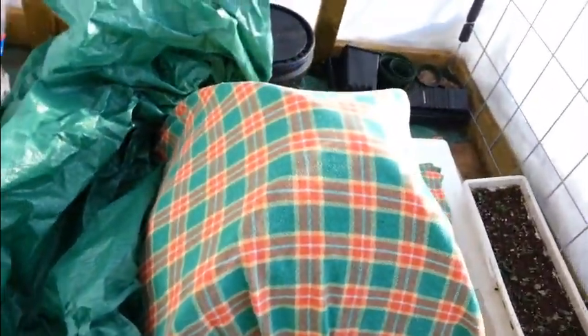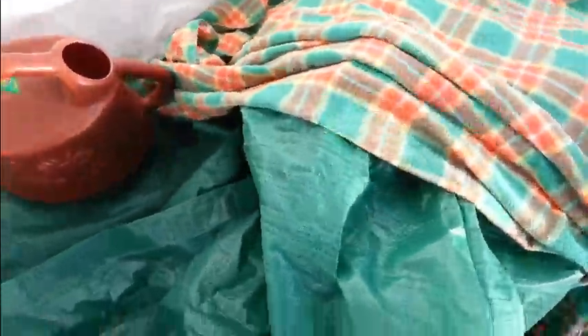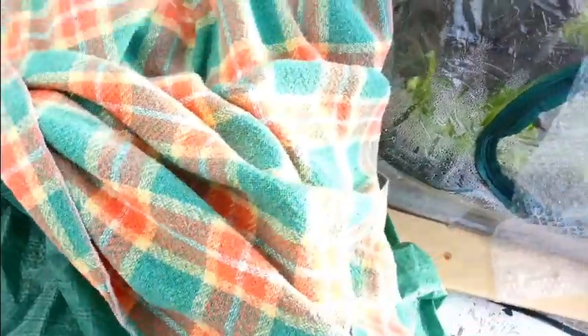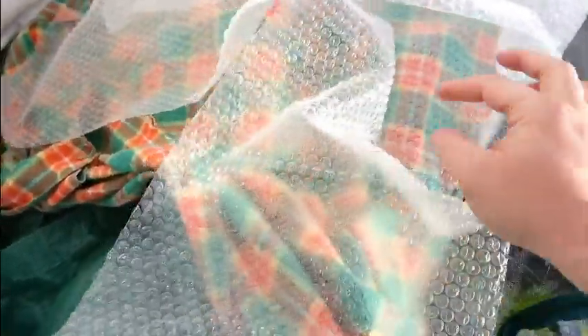So then I put a blanket over top — it's my old fishing blanket, just go out and sit on that when you go fishing. It's just a thin blanket, but it helps hold in heat. And then I put three strips of bubble wrap from the old tent, just laid them over top, and they actually seem to help quite a bit as well.